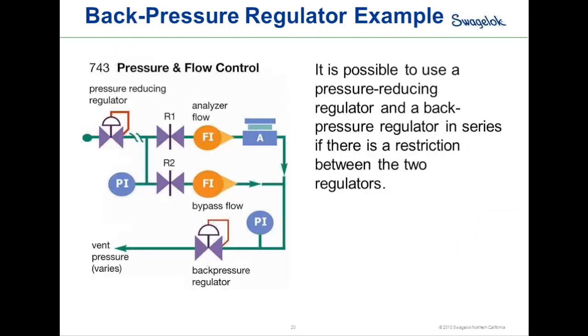It is possible to use both a pressure-reducing regulator and a back pressure regulator in the same system, but there must be some restriction between the two. In the example shown, a pressure-reducing regulator feeds into a system using two needle valves, flow indicators, and an analyzer before feeding to a back pressure regulator. The pressure-reducing regulator drops inlet pressure to a set point, and the back pressure regulator holds pressure across the analyzer at a specific pressure before opening to allow excess pressure downstream.